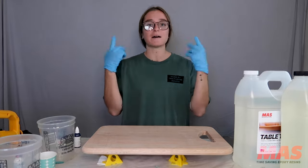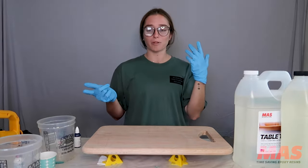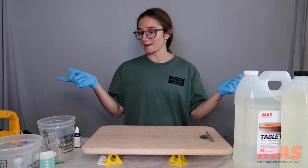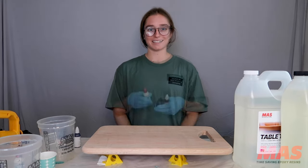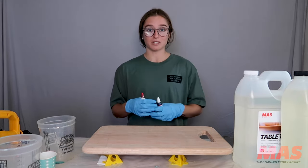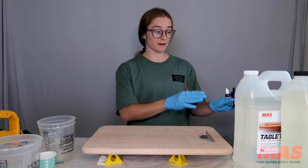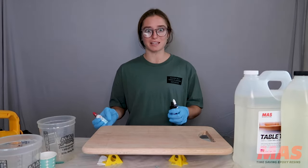I also have gloves on, my hair is pulled back, and I'm wearing safety glasses — just a couple things to keep in mind when you are working with products that can stick to your skin. Before I start, I like to make sure I have all of my supplies out and easily accessible to my left or right so that I'm not scrambling around looking for something I may have forgotten.